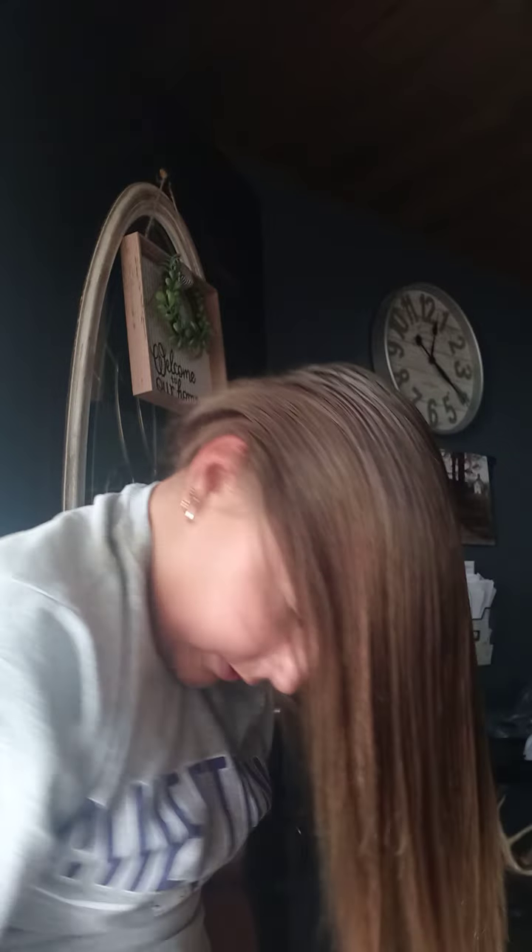Now you're going to flip your hair and brush it like this. It's not going to be in a ponytail. So after you brush the whole back, make it slick.